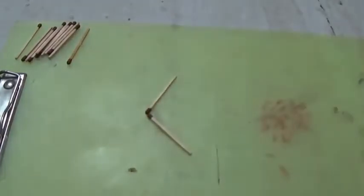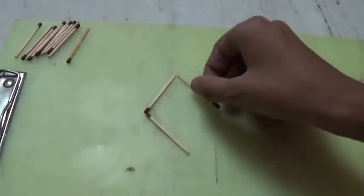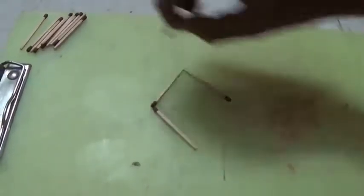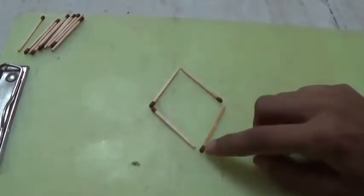And this part should be removed. It should look like this. Repeat the same step on the opposite side also. Now our first diamond is ready.